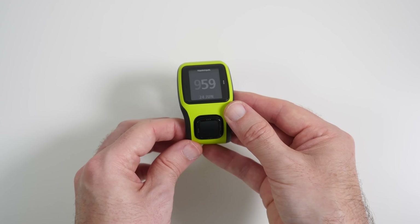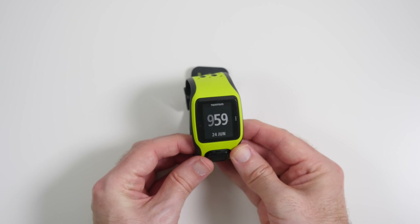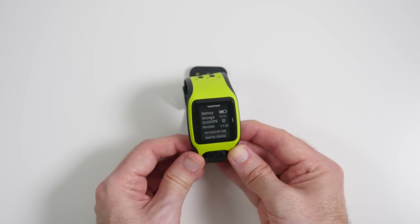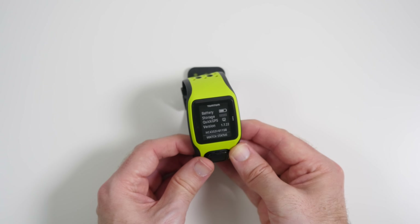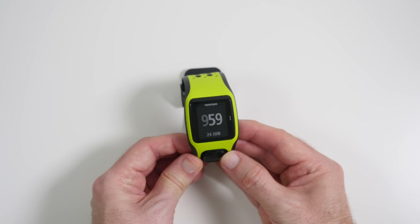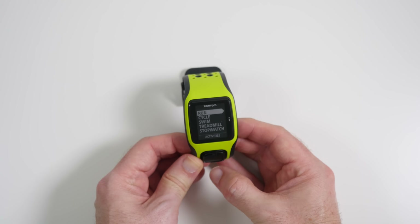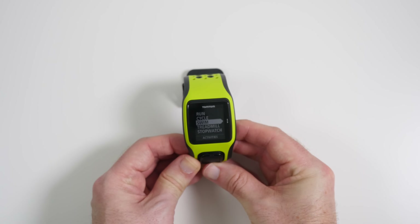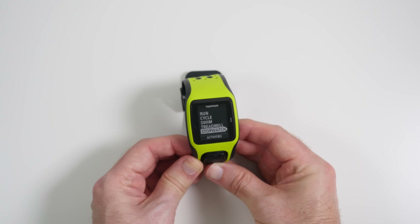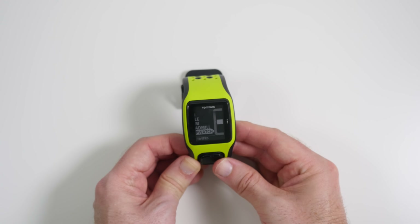Underneath the display we have a four-way control for going through the different menu options. Pushing left takes you into the status screen — battery, storage, quick GPS, and the firmware version. Pushing left again returns to the main time and date. Pushing right takes us through to the various activities: running, cycling, swimming, treadmill, and stopwatch. A small animation appears to indicate you can't go any further down.